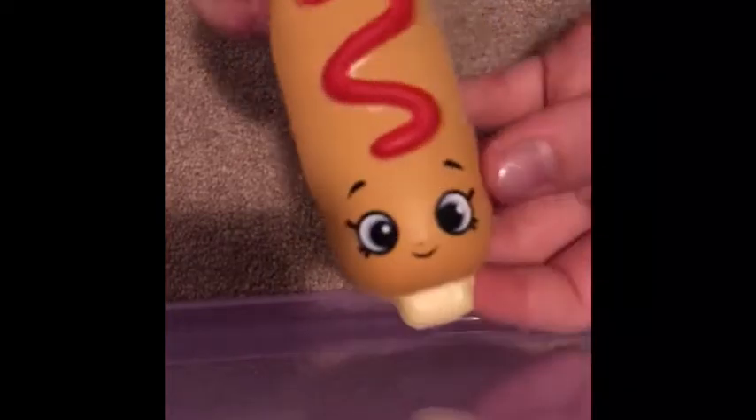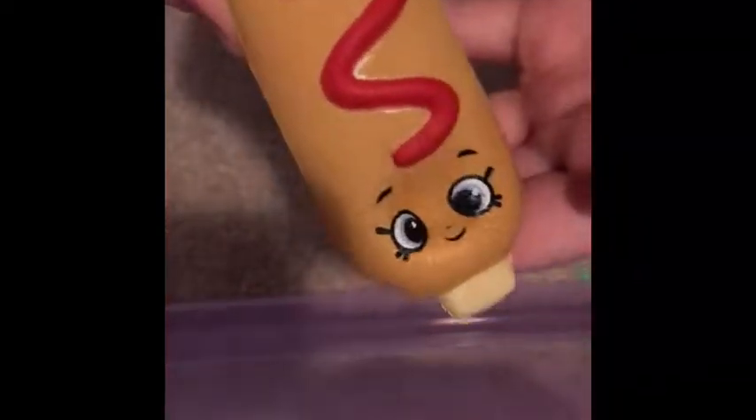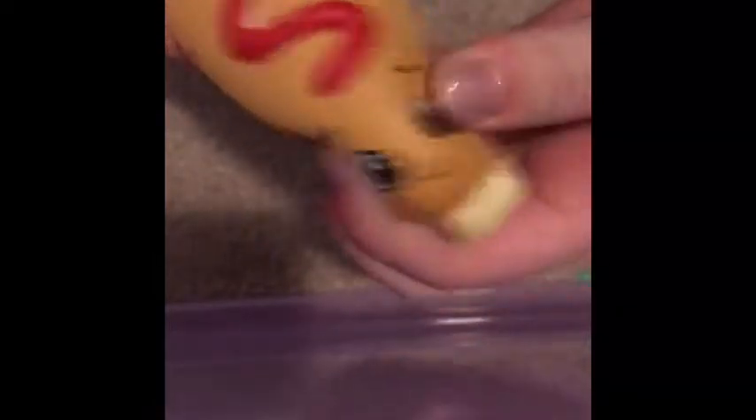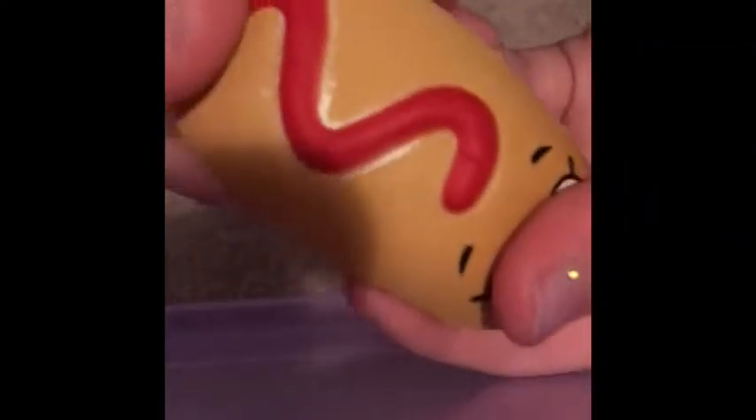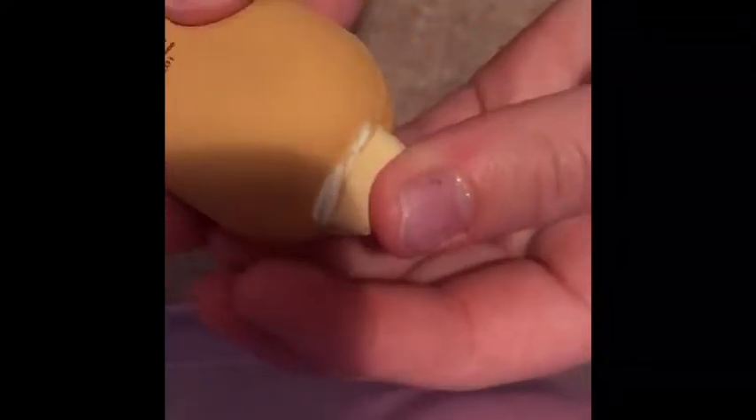Next squishy — this is another Shopkins squishy. It's just this ketchup corn dog and I love this one. You should have got the mustard one! I want to get the mustard one. It is ripped a little bit and it's not really slow rising at all, but it is super cute.